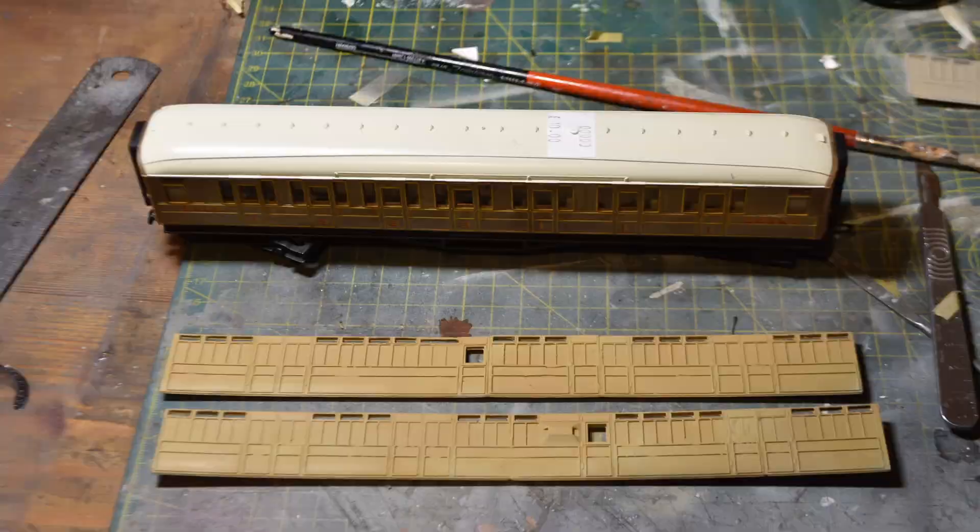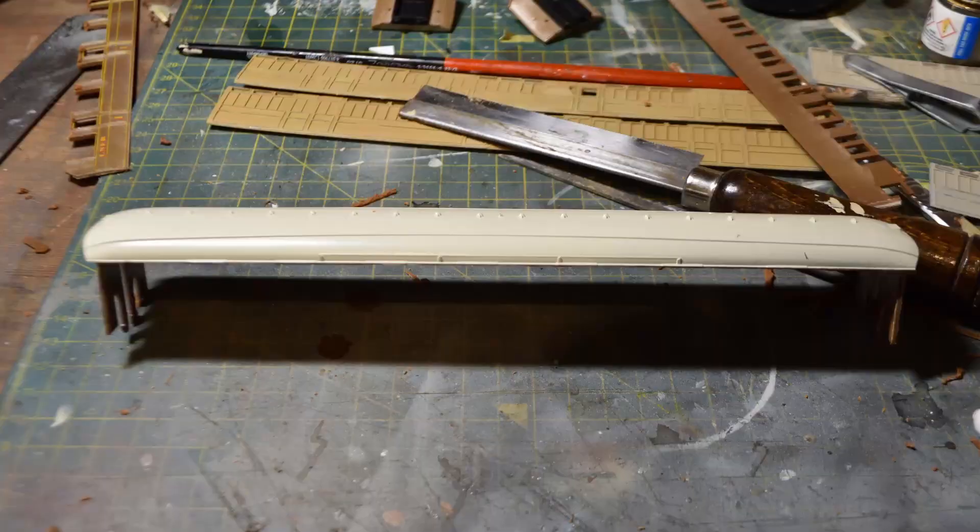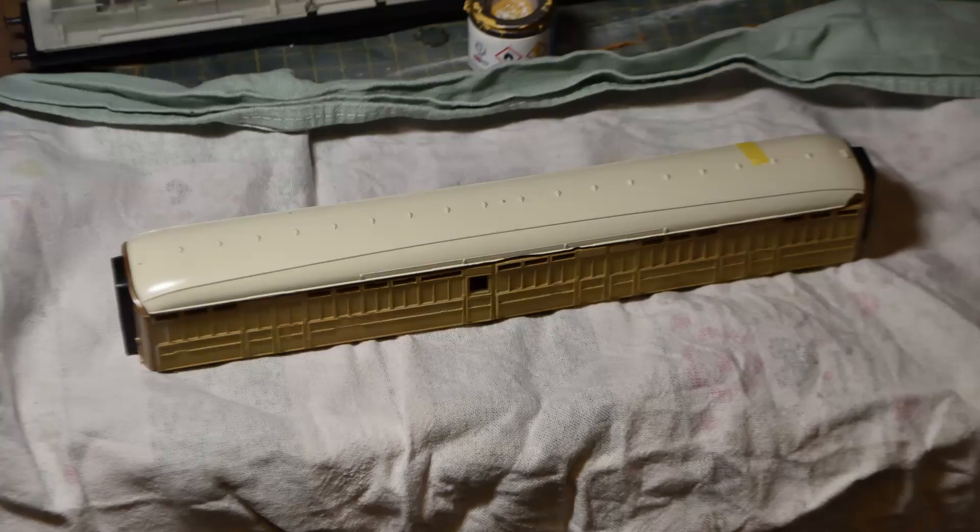Once it's painted the beading loss isn't too noticeable. To prepare the donor coach I used a razor saw and a Dremel to remove all of the existing sides. The end pieces just slide off and you want to keep those, along with the end bits that clip into the bottom of the chassis, because you need something to stick your new sides onto. When gluing on the sides, I started on one side first and waited for that to dry before gluing to the other end and then along the roof - because the 3D printed sides tend to warp, if you try to do it all in one go it will just keep pulling off.